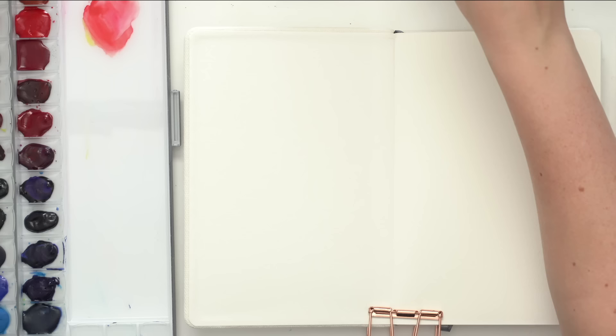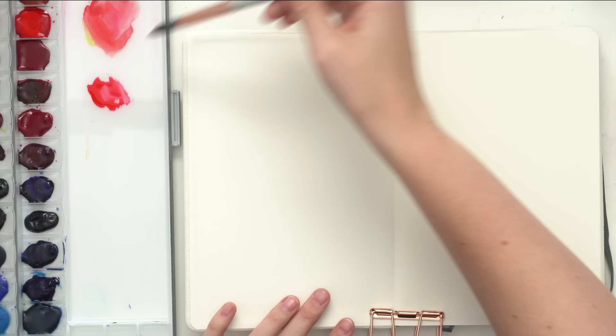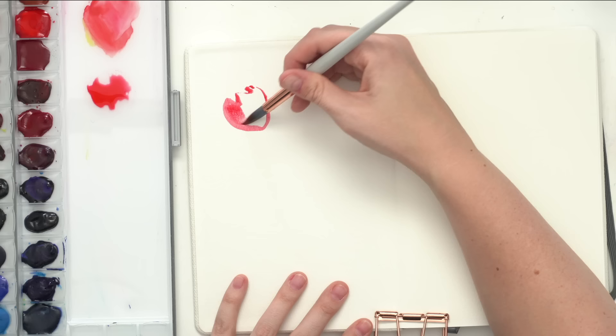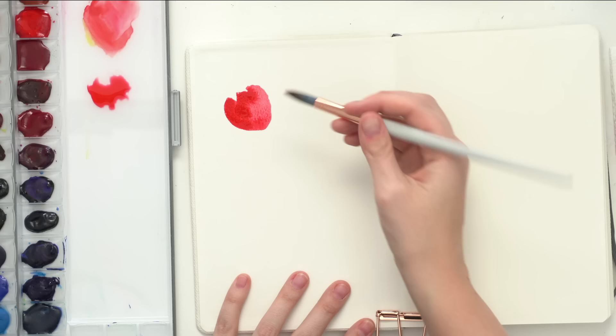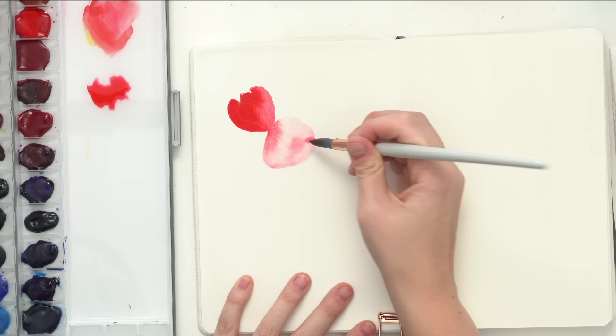Pick a red — it doesn't even have to be red, it could be pink, but I love this permanent red from Shinhan. I'm just adding a little bit of water so it's watered down, and I'm going to start painting these strawberry shapes — kind of pointed at the bottom, rounded at the top. I might leave a little bit of space at the top for the green after, then tap in some more color. I'll wash off my brush and do another one touching it slightly so it runs into it and we get a lighter colored one.